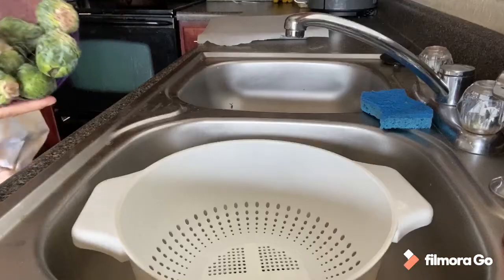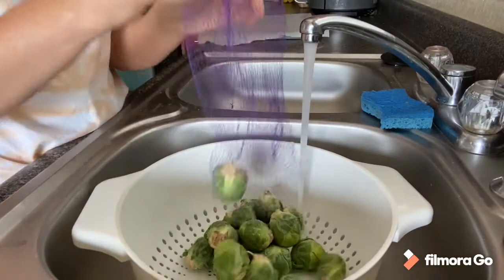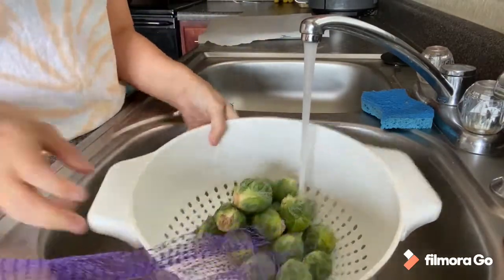So we've got our oven preheating and our cast iron skillet heating as well. What we're going to do now is wash the Brussels sprouts, trim them, and then slice them in half. I'll just pre-wash these in a colander.